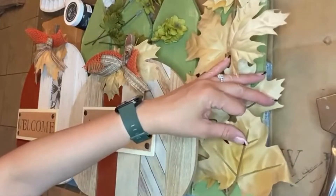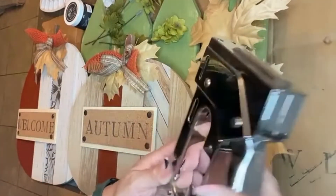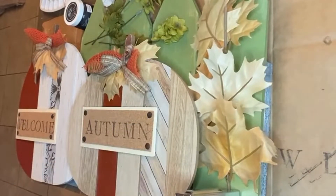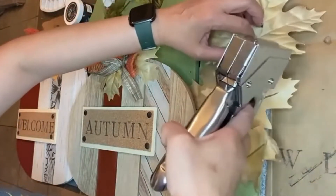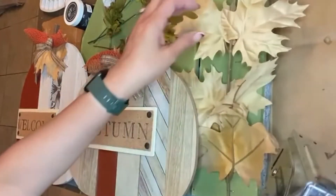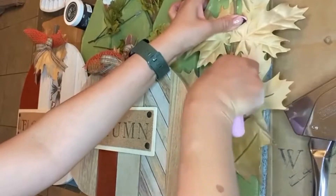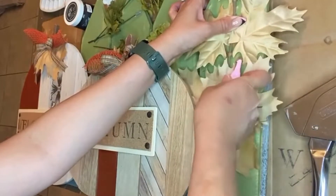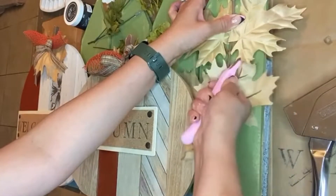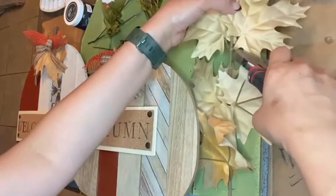I took some push pins — metal tacks that you buy from Dollar Tree or any office supply store — and painted them with Waverly Antique Wax. I believe I did base coat them with some plaster chalk paint and then added the Waverly Antique Wax on top and rubbed it off, giving it a full nail head look. I clipped off the pointy backs of the tacks and used hot glue to attach them to each corner of the 'Welcome Autumn' sign. And this is how it came out at the end.